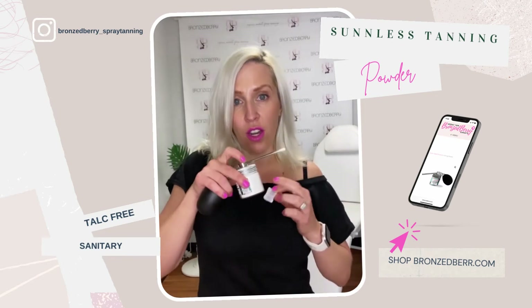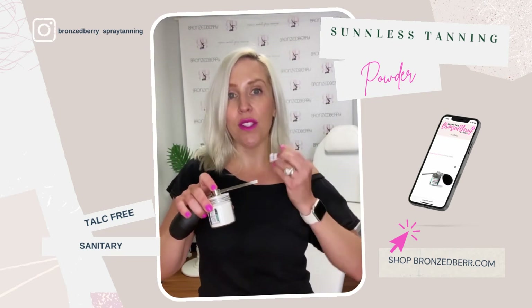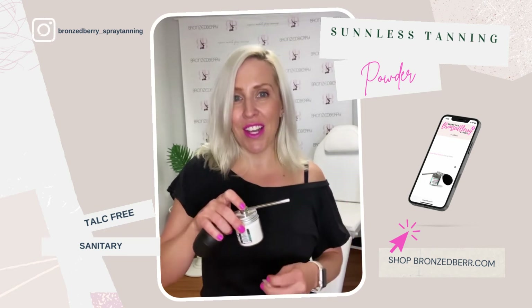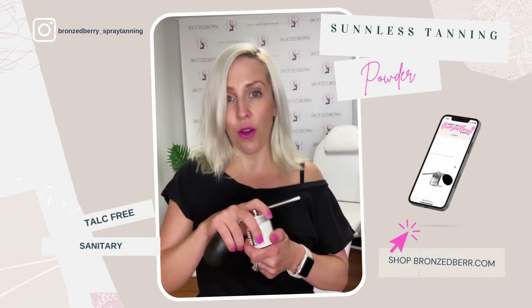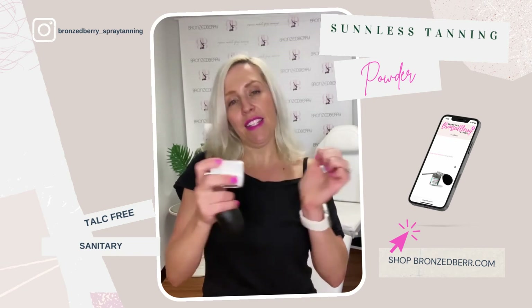Inside each of the powders comes an enclosed silica packet that absorbs moisture, so that's just an extra bonus. But what you really need to do with the powders is give it a couple shakes — so right before I tan somebody, I'm just going to shake it like that.